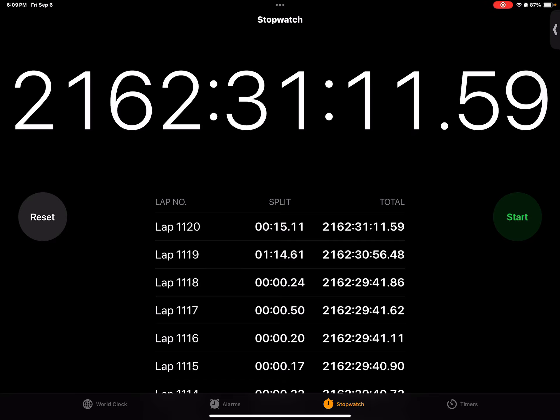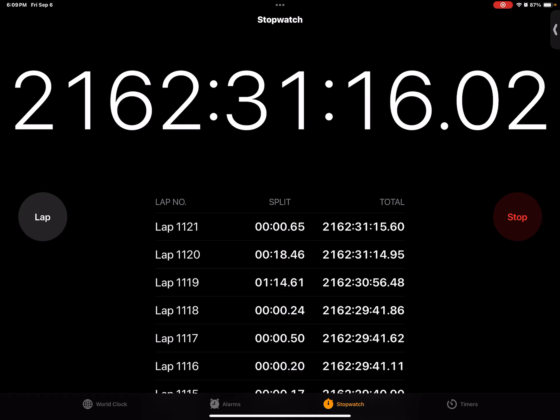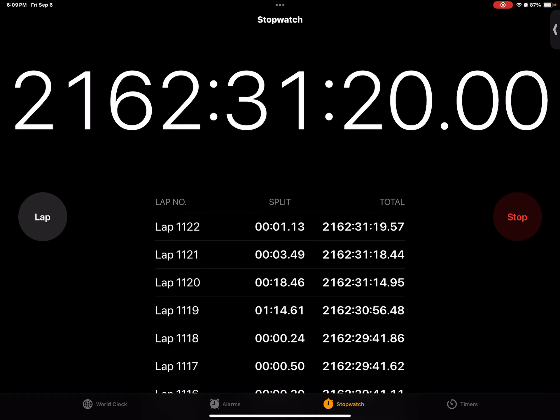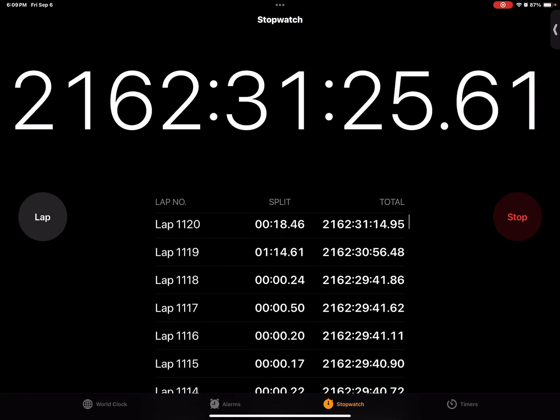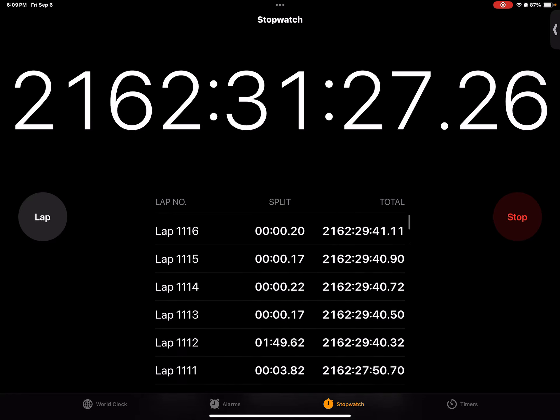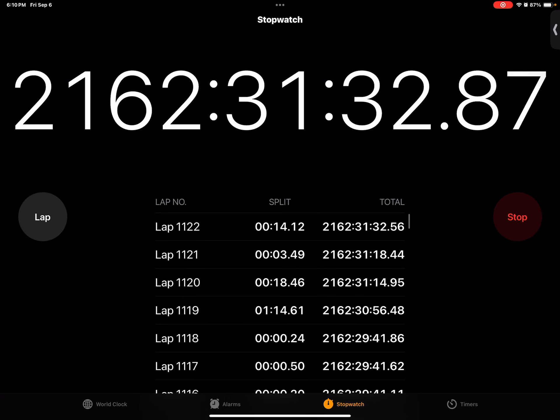Now let's try to cut it down. Three, two, one. A, B, C, D, E, F, G, H, I, J, K, L, M, N, O, P, Q, R, S, T, U, V, W, X, Y, Z. Three seconds and 490 milliseconds. The first time I tried this, which was off camera, I got three seconds and 820.